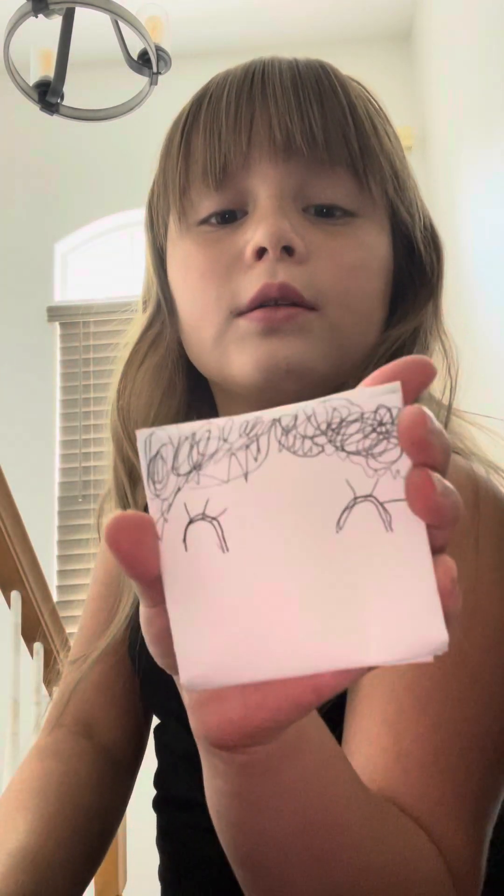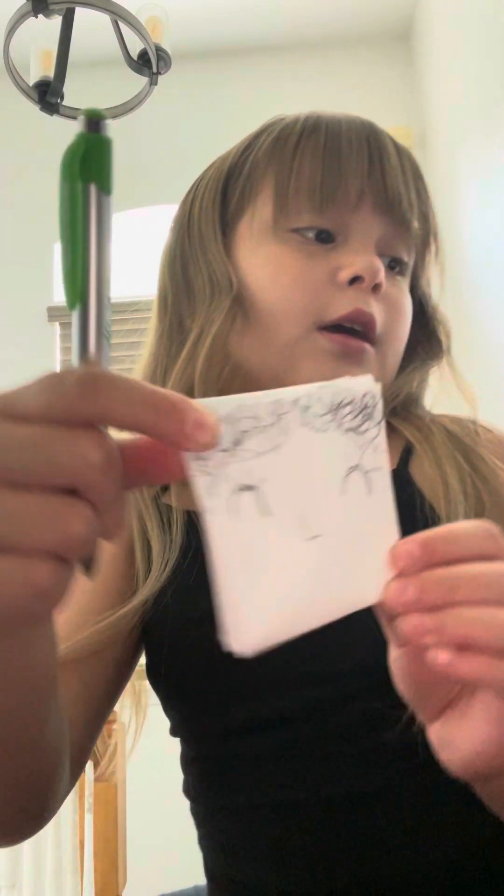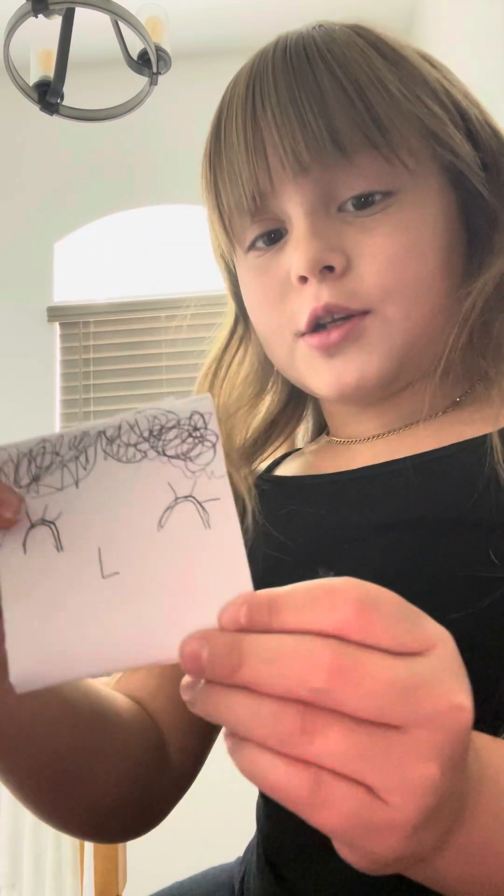Then we're going to give her some bangs — like this. I'm going to do a piece of a chunk. Next we're going to do her nose. This is the nose. But here's the nose.